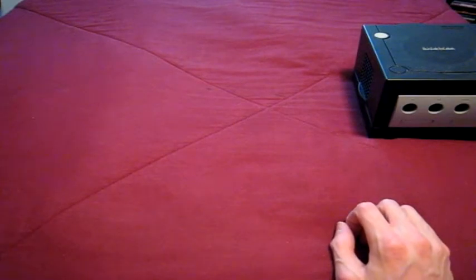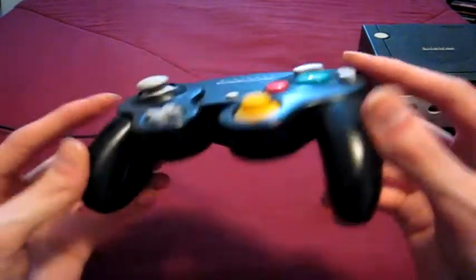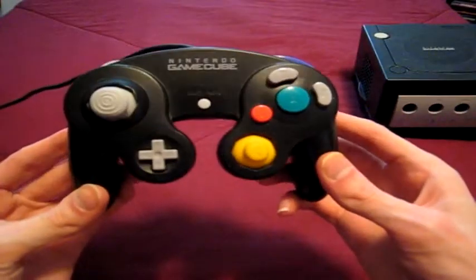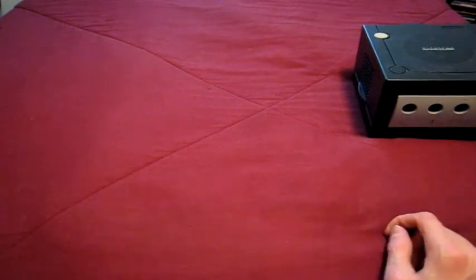Now next, the controller. I only have one actual controller — it's the one that came with it, the standard kind. I like this controller a lot, as I've mentioned before. It's one of my top favorite controllers. It just works really good and feels really good.